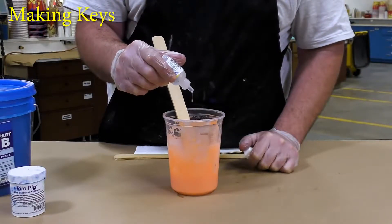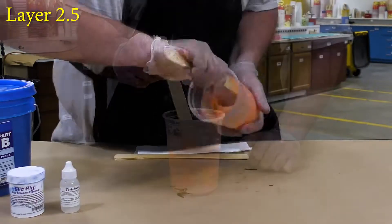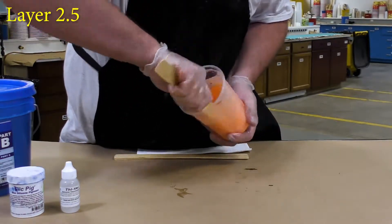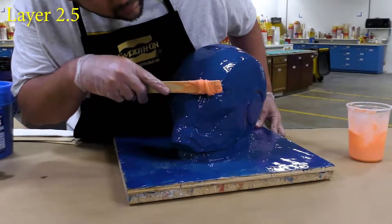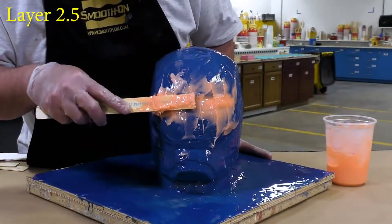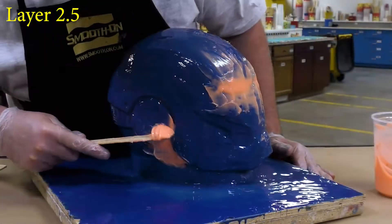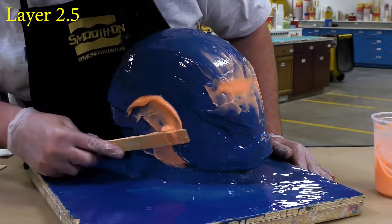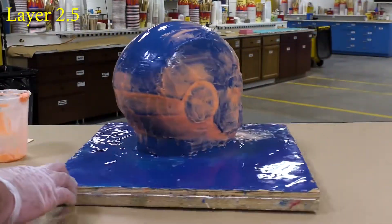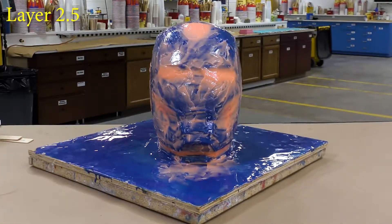The rest of the material we mixed up we're going to thicken with Thivex silicone thickener — add a couple of drops, mix that in thoroughly. Then we're going to use that thickened rubber to fill any undercuts such as the eyes, the vents on the top of the head, around the ear lobes, and around the chin. There's some in the back I was concerned about as well. You can see that once the silicone is applied it doesn't move and doesn't slump — that's the idea behind thickening the material. One quick visual inspection to make sure everything is covered, then allow a partial cure for about 60 minutes before moving on.